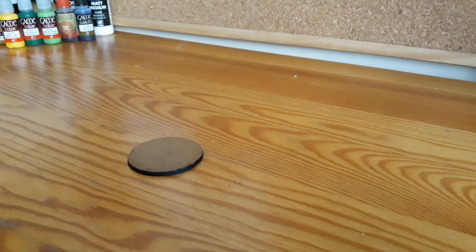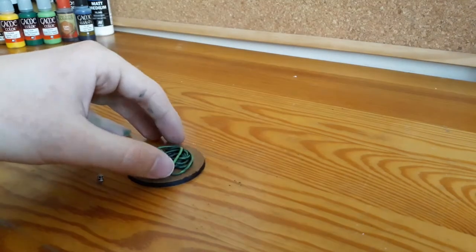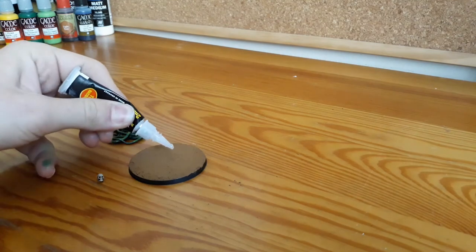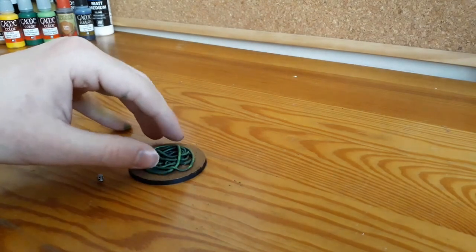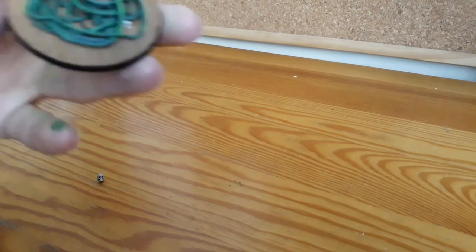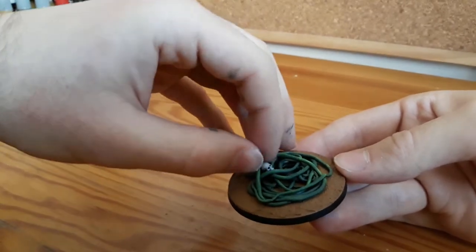All that was left to do was to assemble all the pieces. My base wasn't yet completely set, but I just couldn't wait any longer. I applied a few drops of superglue onto the base and put the vine on it. When doing that, remember not to use too much glue, because it can leave white stains when it dries. Then I found the right spot for the skull and also glued it in place.